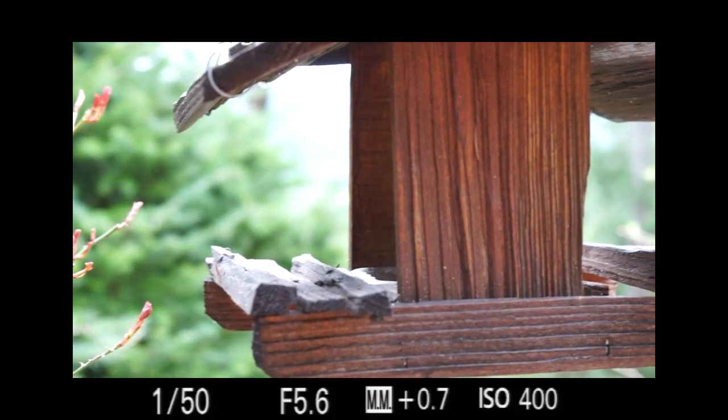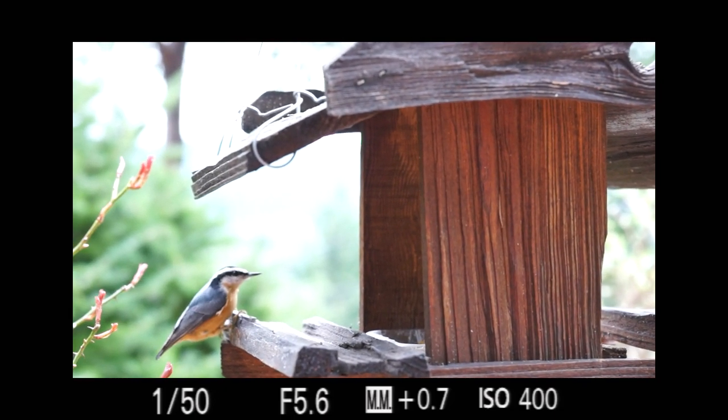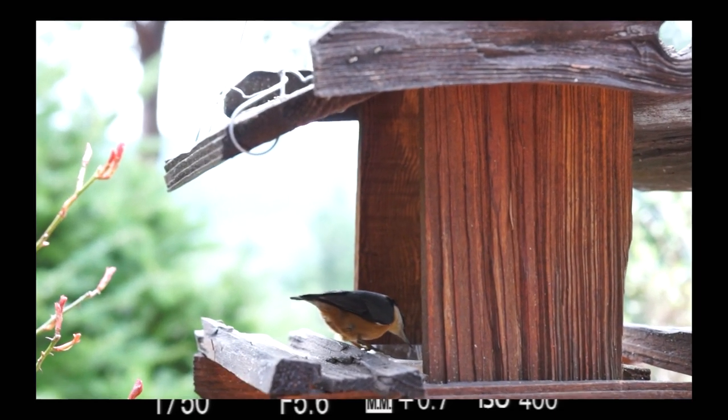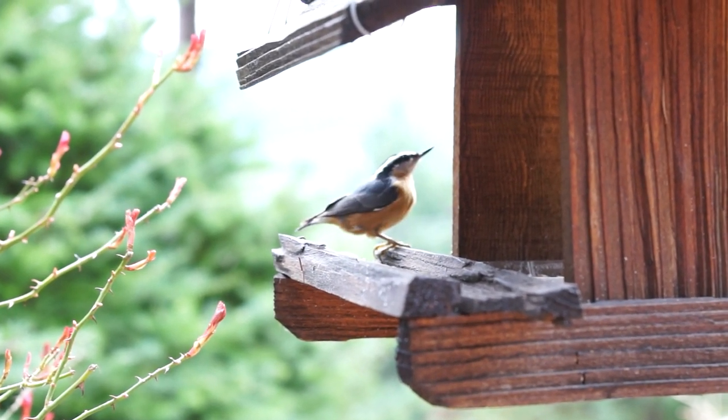Sony's Alpha 99 is a high-end digital camera with pro video capabilities. It offers a great deal of power and control for movie production, but it's not for the faint of heart or the shy of wallet.